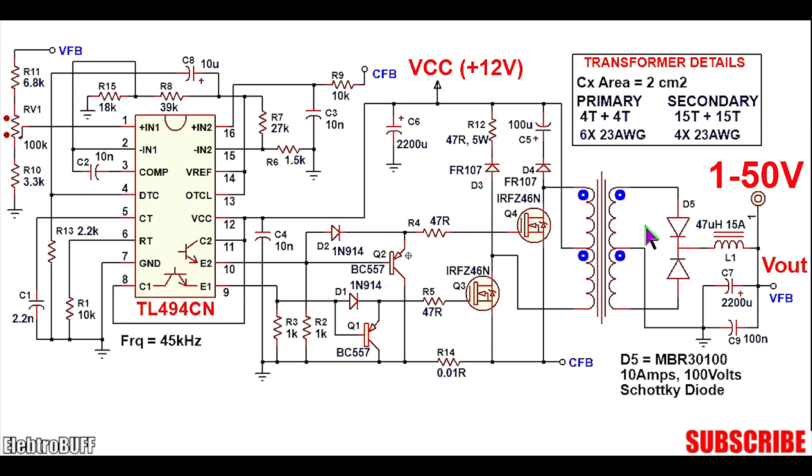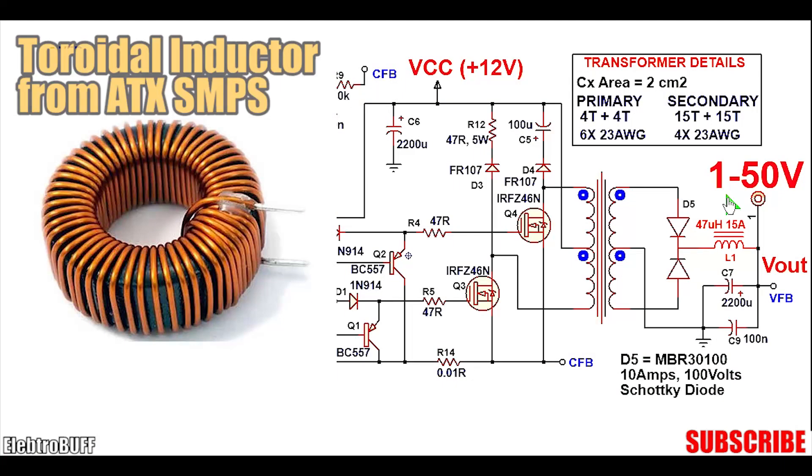Looking at the output side, there is a dual output secondary going to diode D5, a filtering inductor, output filtering capacitor C7, and noise-eliminating capacitor C9 which is a 10nF ceramic capacitor. Diode D5 is a high-current high-voltage Schottky diode, the MBR300, rated for 30A and a reverse voltage breakdown of 100V. The output current can be quite high — anywhere from about 5 to 25A depending on the output voltage. At 300W drawing about 20V, the output current will be about 15A, so make sure the inductor can handle at least 15A or more.